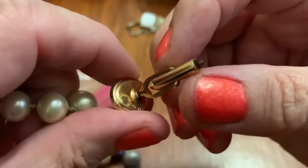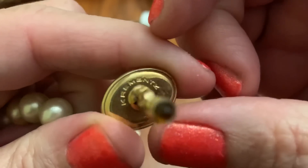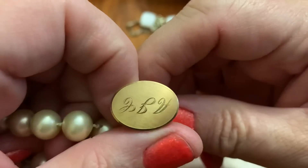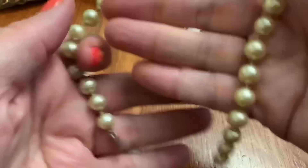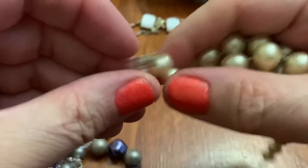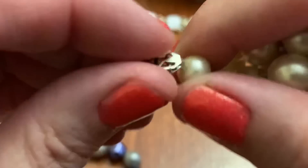Some of these initials on this one. Crements — they make nice stuff. Broken pearls. Seems like a theme.